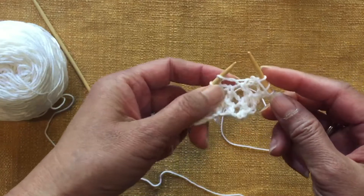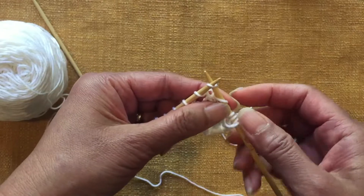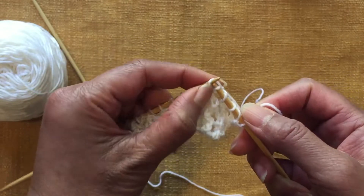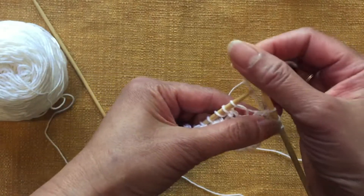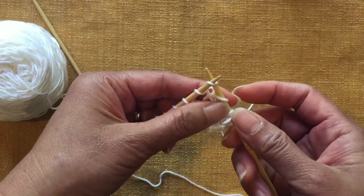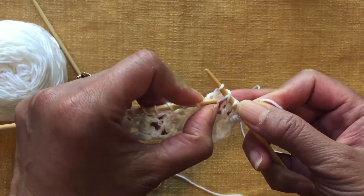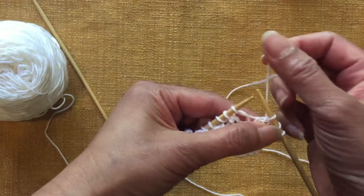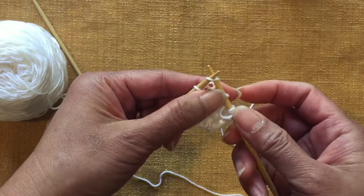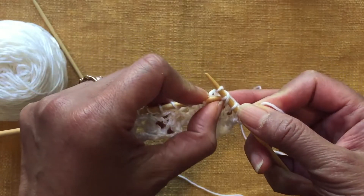Let's look at it again. Yarn forward to the front, slip the next stitch, knit the next stitch, and then pass over — lift it up and pass over. Here once more: yarn forward, slip the next stitch, knit the next stitch, pass over the slip stitch.